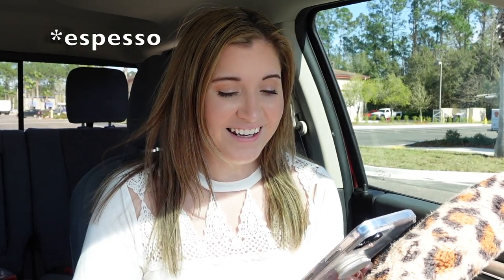Hey guys, it's Brooke. Today's video is going to be a Starbucks video — it's one of my favorite videos to film. Starbucks just came out with a new iced toasted vanilla oat milk shaken latte, and I'm going to go ahead and try this to see if it's good and what I think about it.